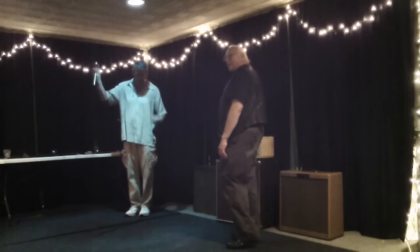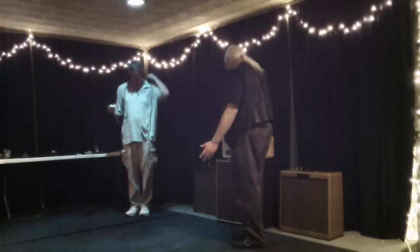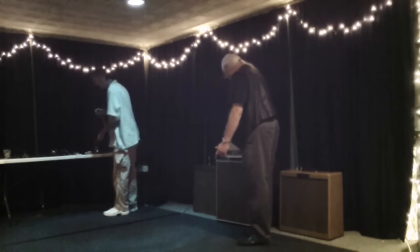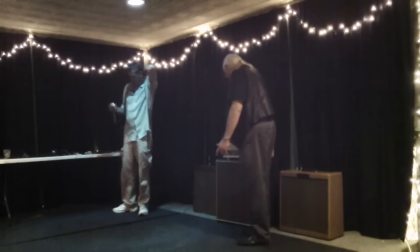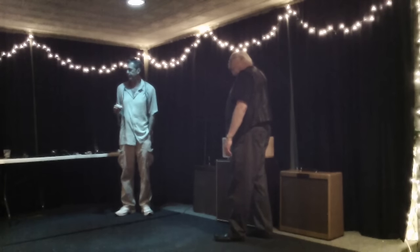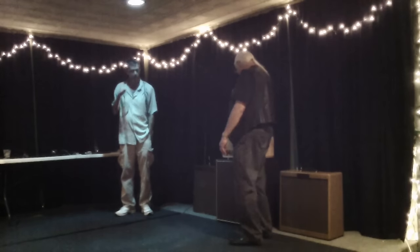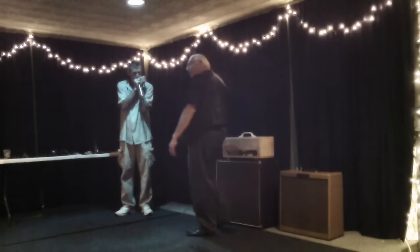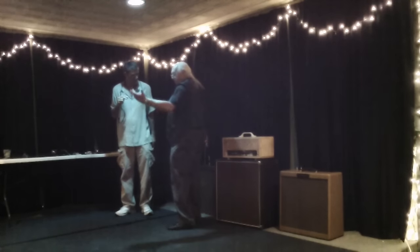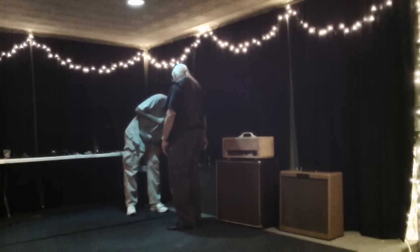A few months ago we did the Harp Train 10. This is new — it's a prototype. It's going to be a head and there's a cabinet. You're shooting for about $900 to $1,000 complete. This one over here is a Bassman reissue, and you're going to probably pay at least $1,500 for a new one.